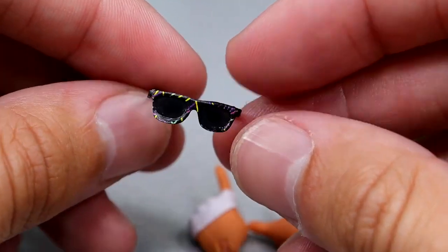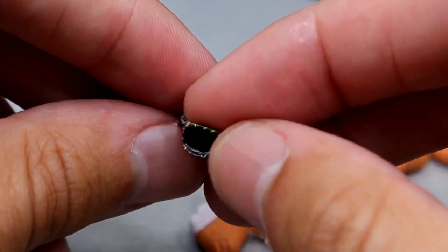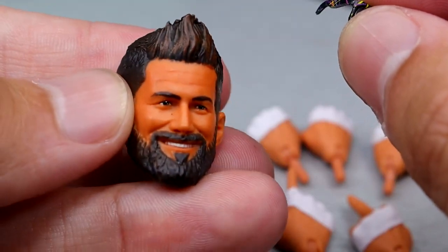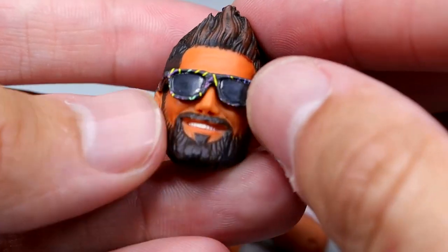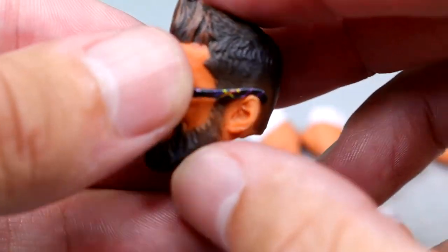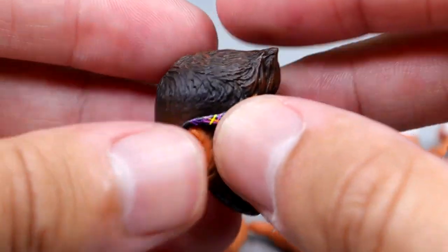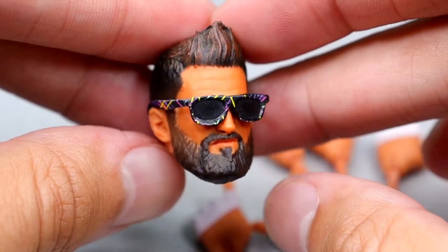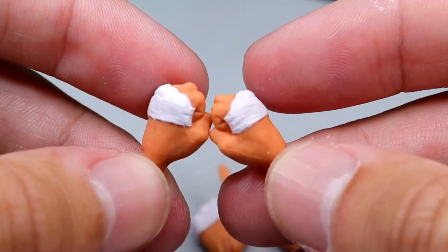The last bit of entrance gear is the sunglasses. These are nice, but there's a sticker over them in the packaging, so when you remove them you'll get a little sticky residue on the glasses — just be careful of that. If you want to put these on a head sculpt, you can just plop them on and they fit pretty well. Compared to Mattel sunglasses, these actually go on really well and look really good. You can put them on all three of the head sculpts.